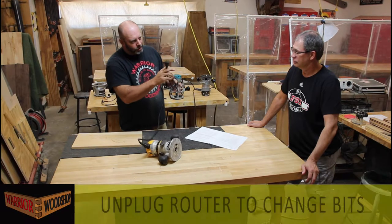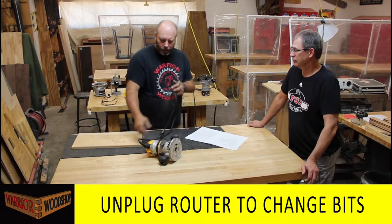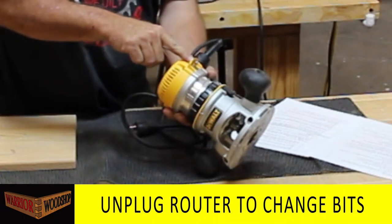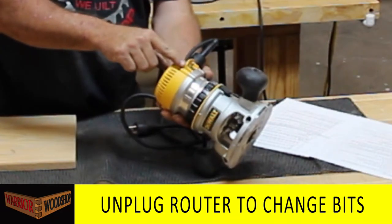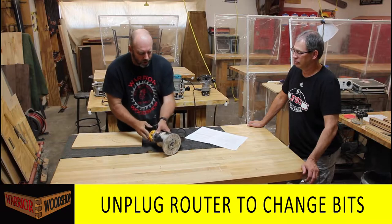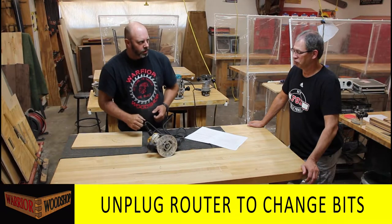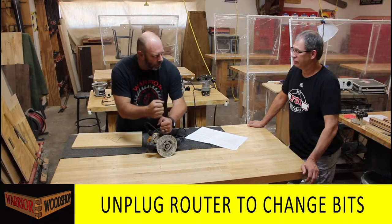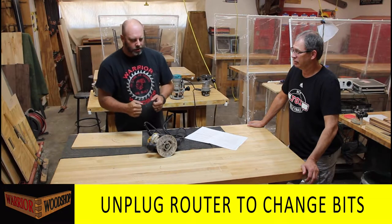Remember from general safety - unplug the router. This particular router has a toggle switch and a guard. That guard got broken, and if it were plugged in and you rotated the router just wrong, it would be easy to hit that switch. It would be a disaster if your hands were in there and it turned on accidentally at 10,000 RPM.